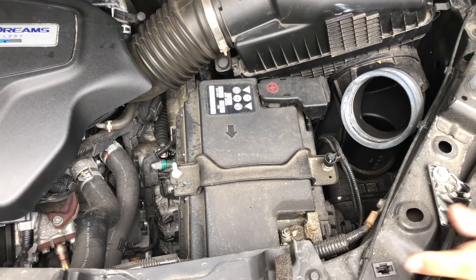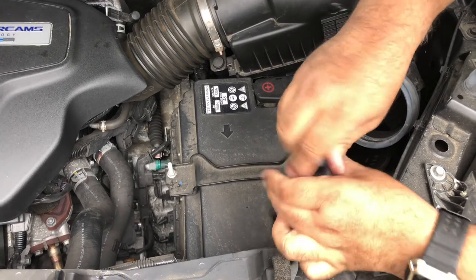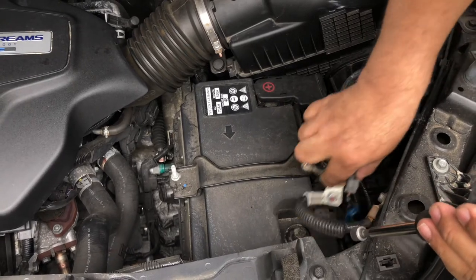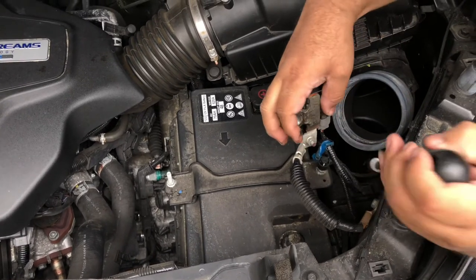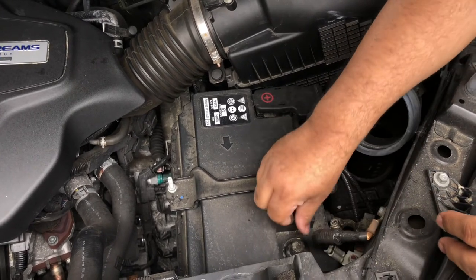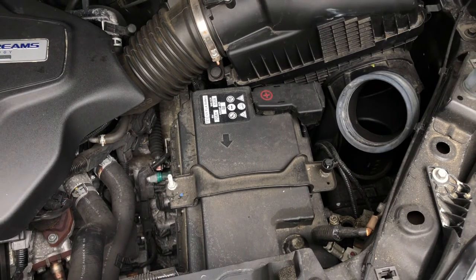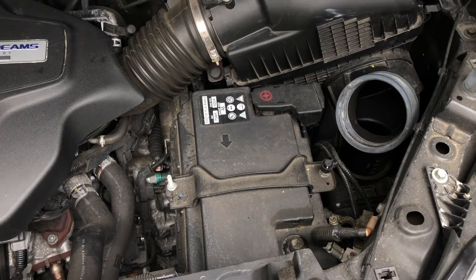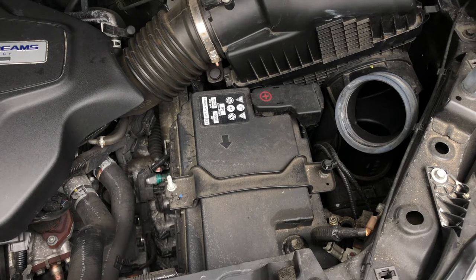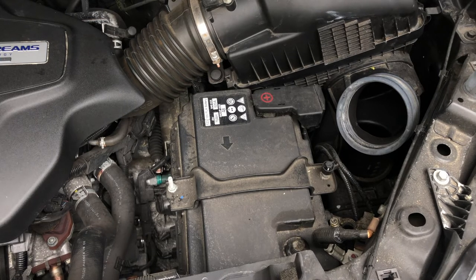Then with a 10mm socket, we are going to unplug the negative terminal from the vehicle battery. Move it out of the way so there is no chance of touching the terminal and sparking it. Take notice that when unplugging the car battery, you will lose your vehicle radio settings — but no big deal, since you are installing a subwoofer and will have to re-adjust that anyway.